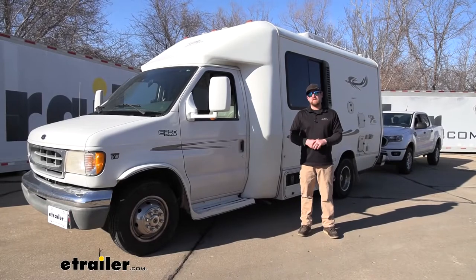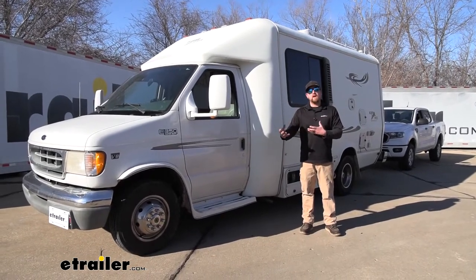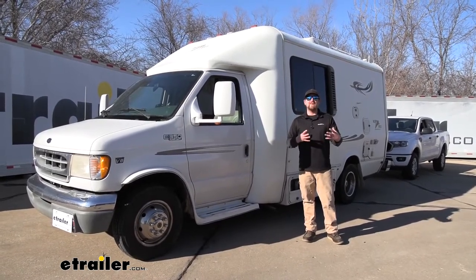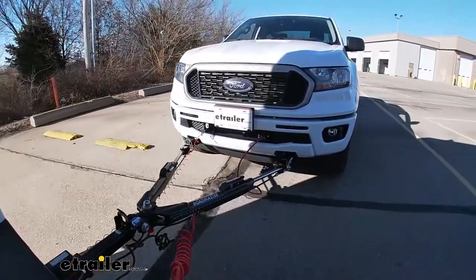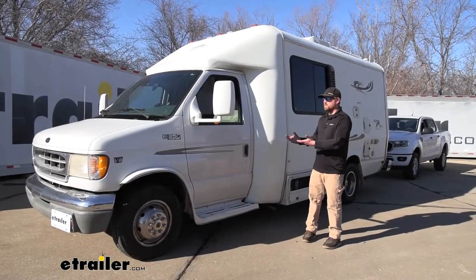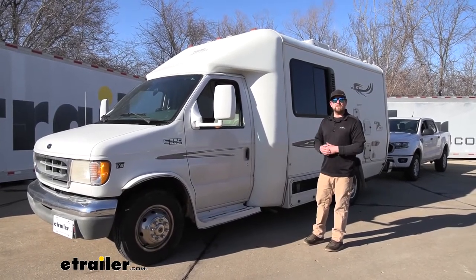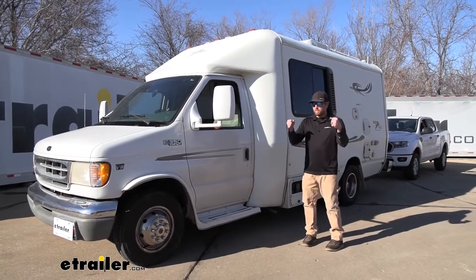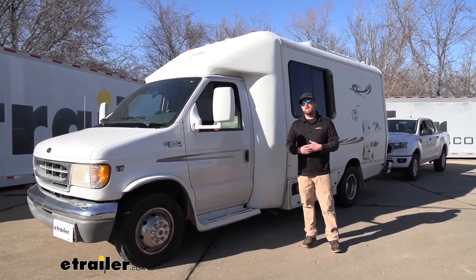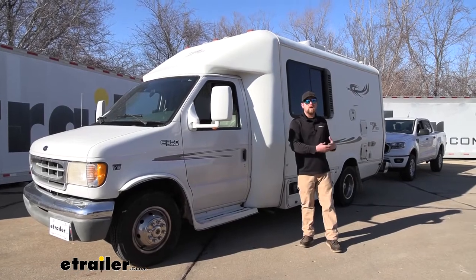One of the most important things when looking at a braking system is how it's going to perform — how it's going to feel and react whenever you're flat towing down the road. A braking system is designed to apply the brakes in your towed vehicle whenever you hit the brakes in your motorhome, so the motorhome isn't solely responsible for slowing itself down and your vehicle too.